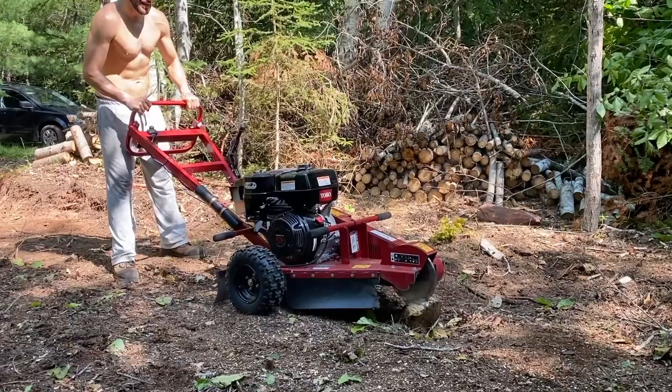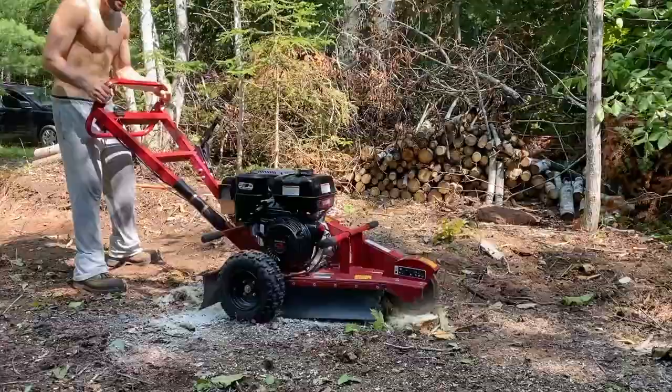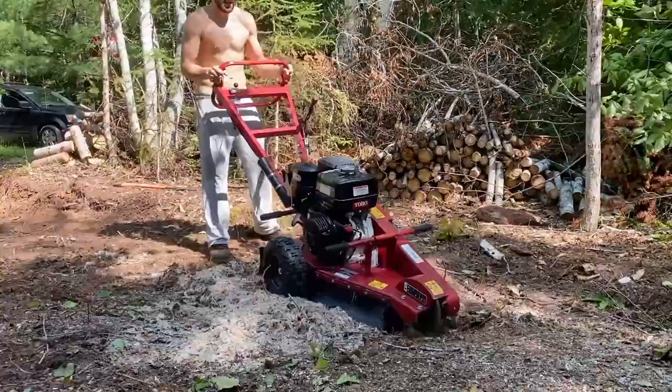Alright guys, I'm sweating. I just had to axe down a few trees. Get out of the way.